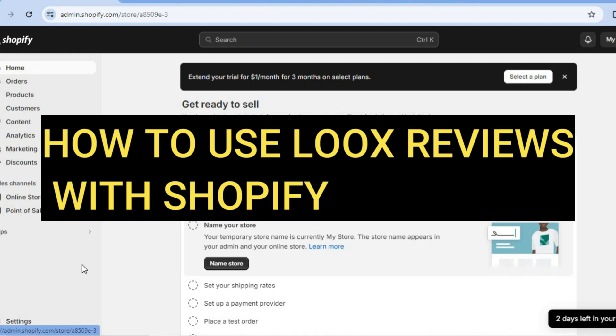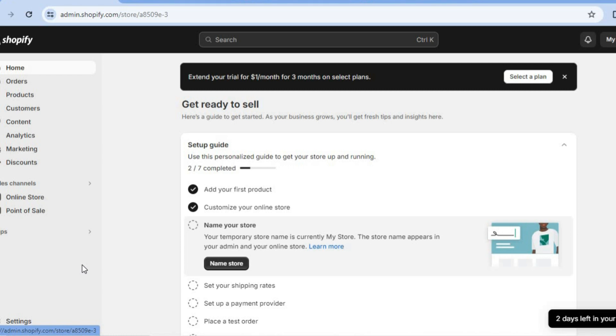Hello, hope you're doing good. I'm your host Jason. In this tutorial I'll be showing you how to use LuxReview with Shopify. With the LuxReview app you'll be able to add reviews to your store right away using AliExpress, so you'll be able to import AliExpress reviews. You'll also be able to accept reviews from customers of your store. This is a beginner friendly tutorial and I'll be showing you how to do this step by step.